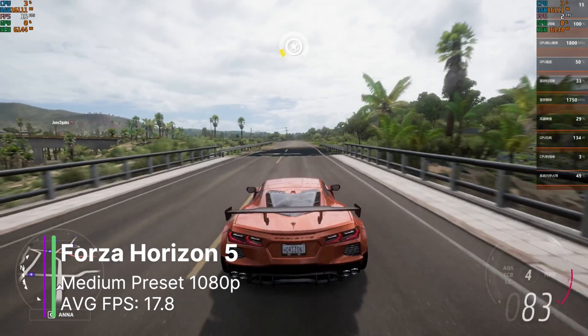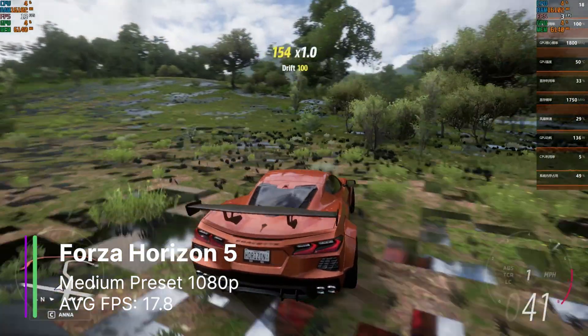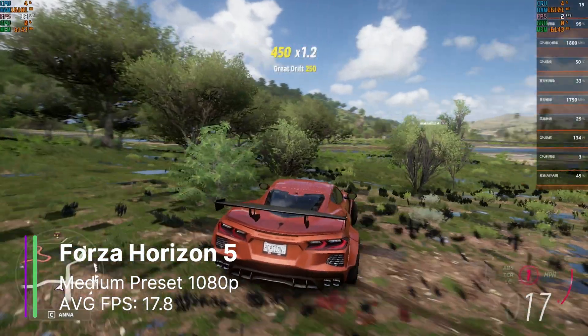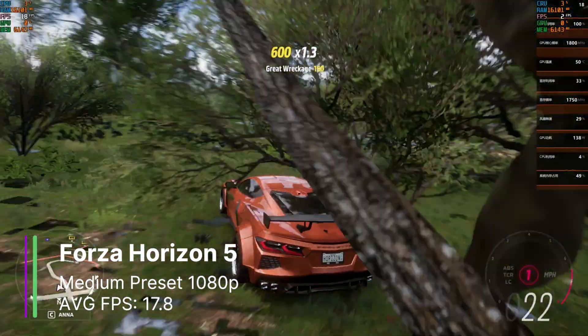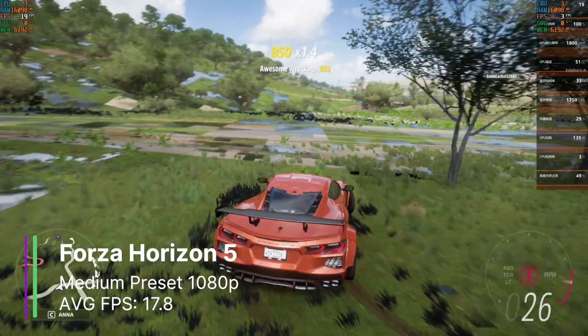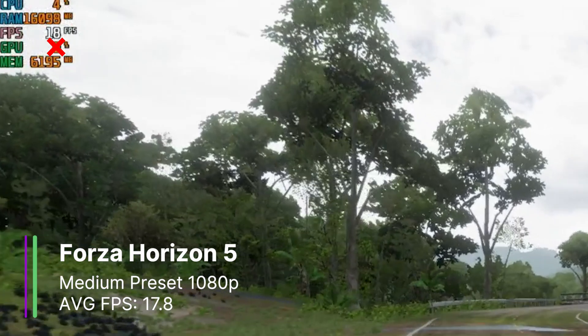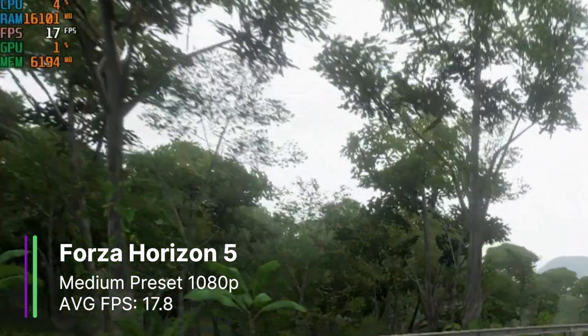Forza Horizon 5 is another DirectX 12 game, but unlike RDR2, it has many graphical issues. At the medium preset at 1080p, we got 17.8 FPS on average, which is not playable, and the game looks awful. For GPU usage, just ignore the MSI Afterburner reading — it always says 0 or 1% usage and doesn't work correctly. The real usage is shown on the MoreThreads PES Utility overlay.